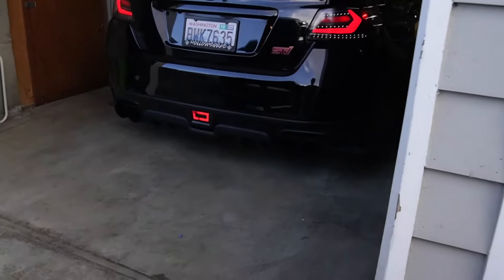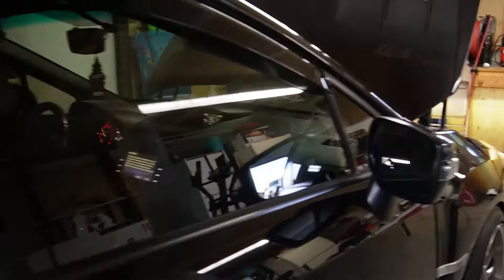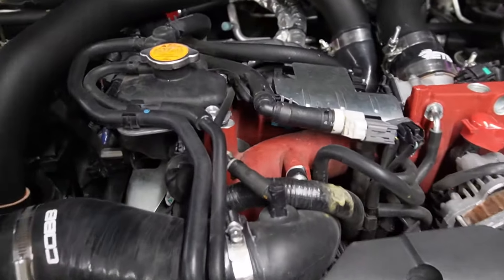I came outside real quick — it's pretty loud in there. The car started right up. It's restarting because I disconnected the battery so it had to relearn. Sounds pretty good.